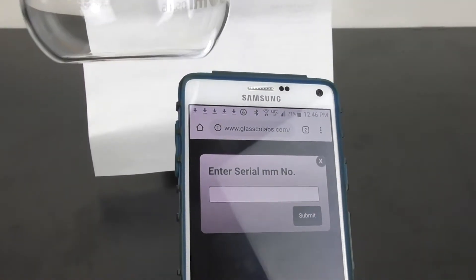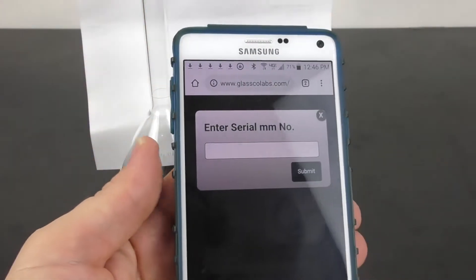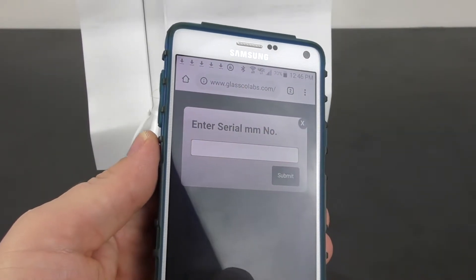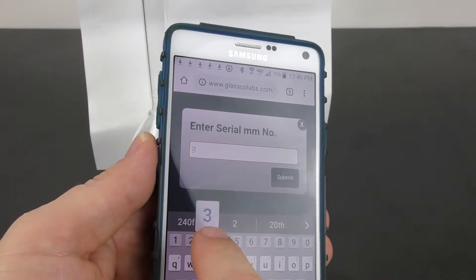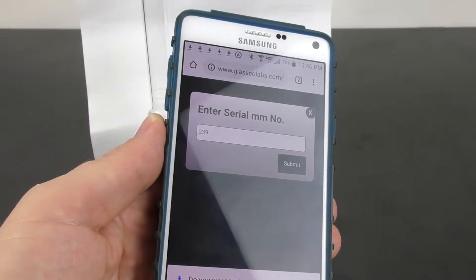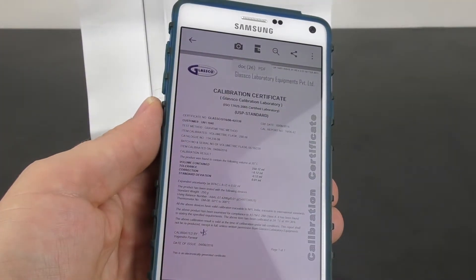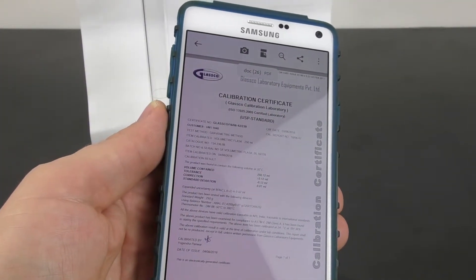It's asking for the serial number. In this case it is 239, so you enter 239. Everything else is the same, and there is your individual certification report.